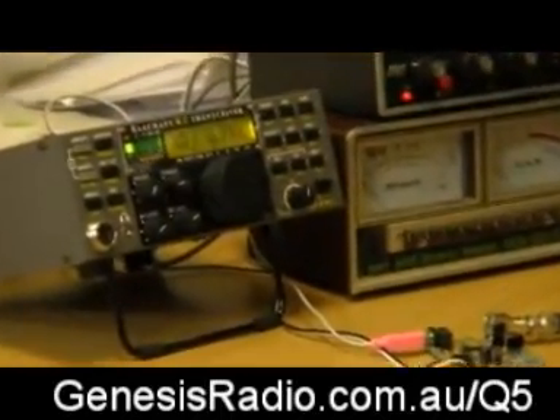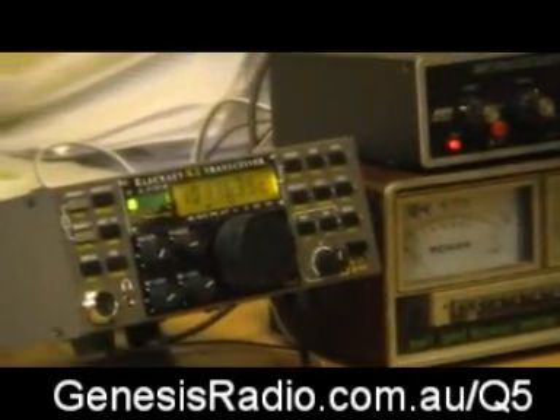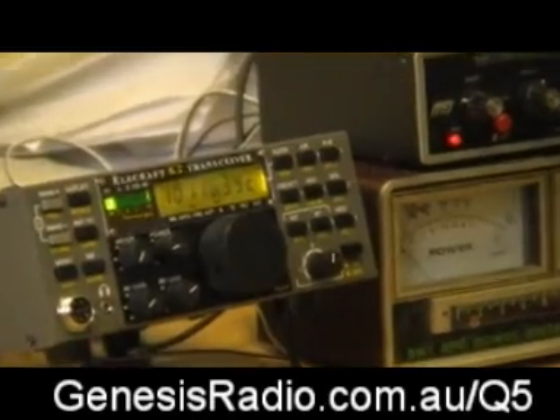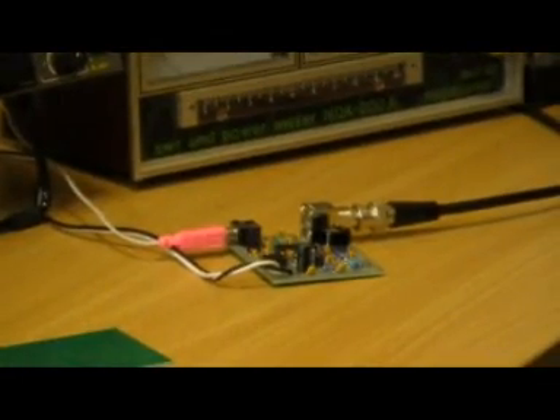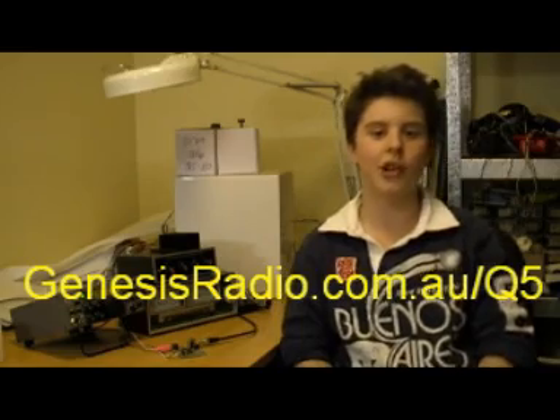Even with a power level of only 1 watt, it is actually quite possible to make two-way contacts with other stations hundreds of kilometres away, with an efficient antenna of course. I'd recommend the Q530 transmitter for anyone who is interested in kit building or just ham radio in general. Thanks for watching my video and for more information go to www.genesisradio.com.au.